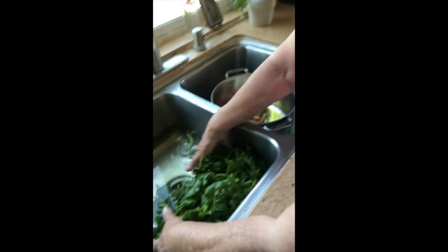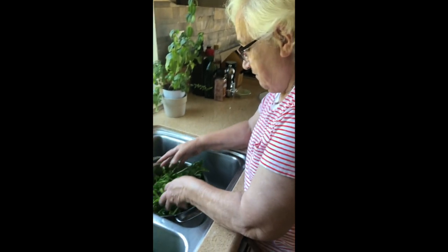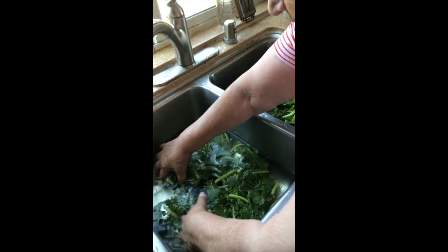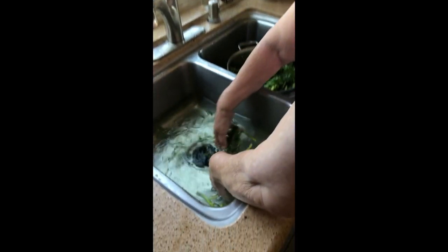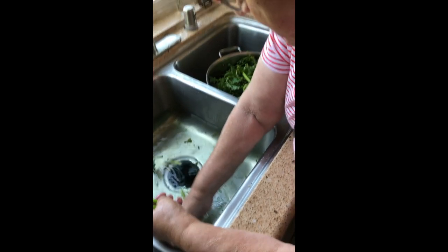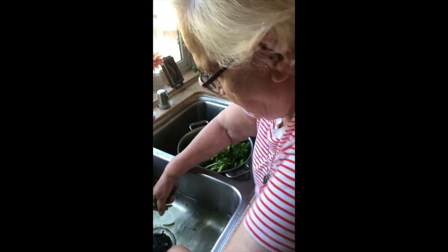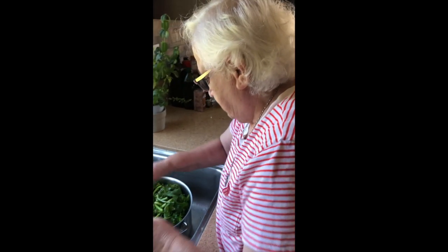Put the rapini in and put the water in after. So we're going to put the rapini in — this is one bunch, about eight cups — one large bunch of rapini. We keep the stems; they get cleaned and peeled, and all the leaves and everything, making sure there are no strings. They get peeled and cleaned a number of times just to be sure.